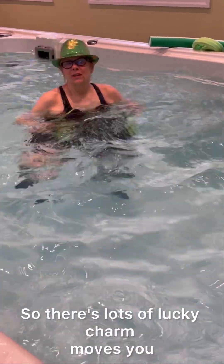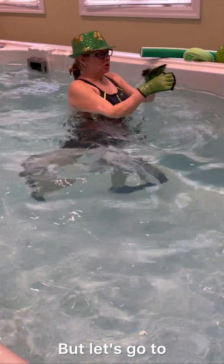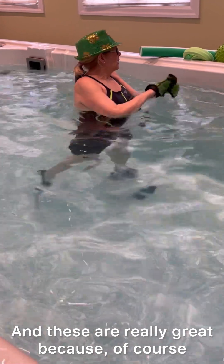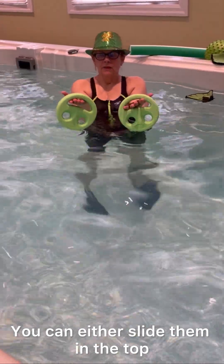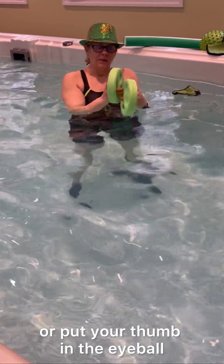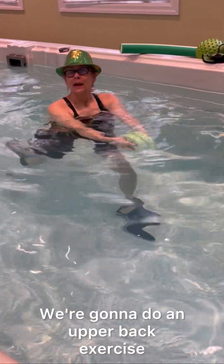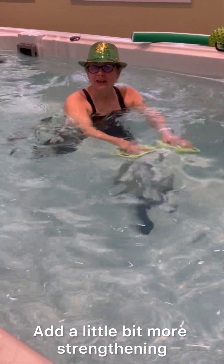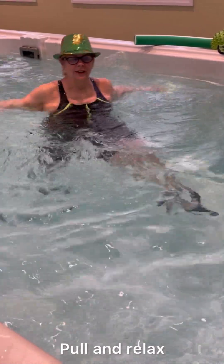Great! So there are lots of lucky charm moves you can do just to have a little bit more fun. Let's go to — I've got my green knits, our happy hand weights, and these are really great because of course they make you happy. There are different hand positions: you can either slide them in the top or put your thumb in the eyeball and just cup them. Let's start with them cupped. We're going to do an upper back exercise where we pull out and slice in. You can add a little bit more of a rock to this — roll and relax.